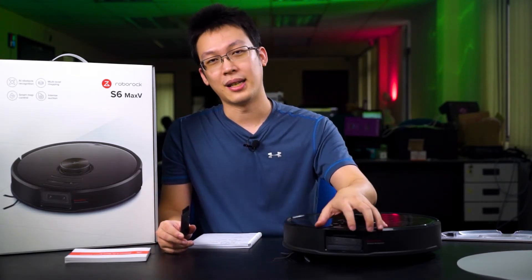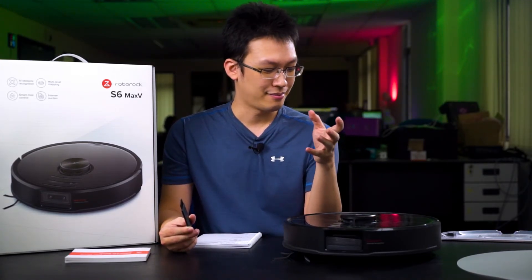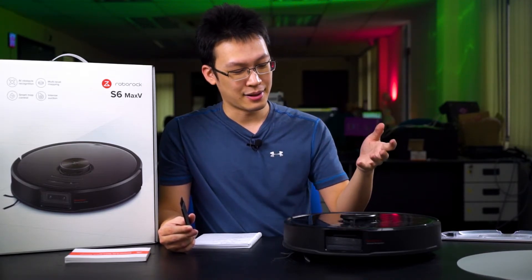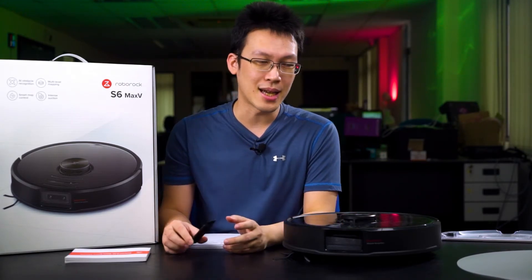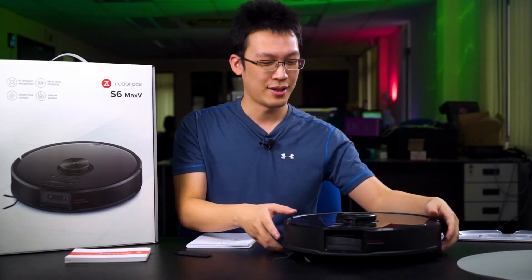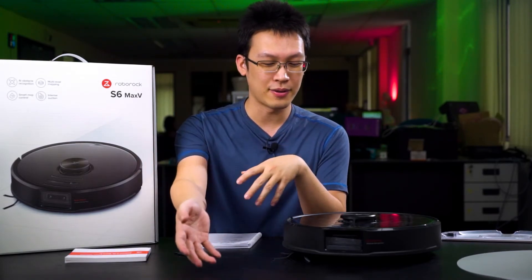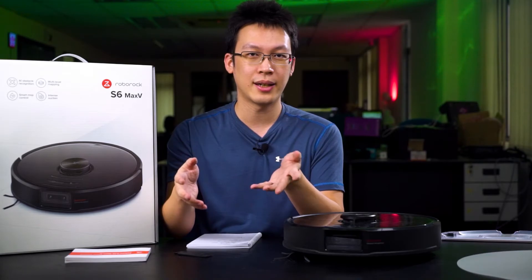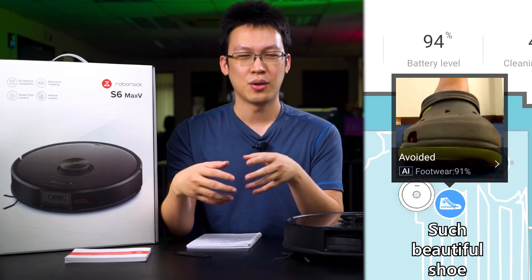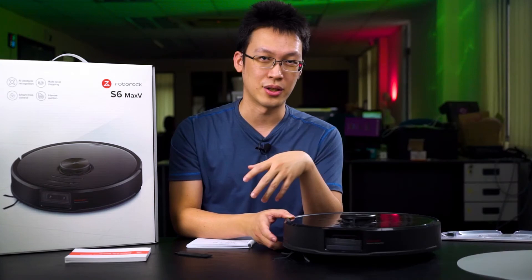That brings us to the AI features of the S6 Max-V. The lidar sensor is capable of detecting most of the stuff that goes around the robot vacuum — when we tested it with someone standing in front of the robot vacuum, it detected the person, took a picture of the obstacle, and saved it so you at least know what's going on and why the robot vacuum stopped halfway. The picture saving function requires you to give permission in the app for privacy reasons.